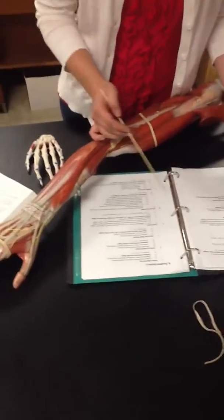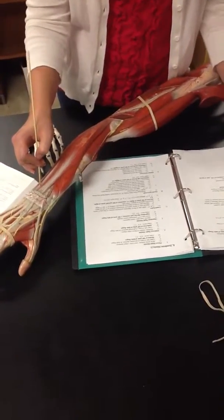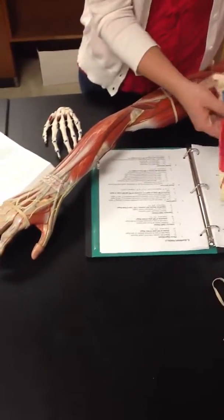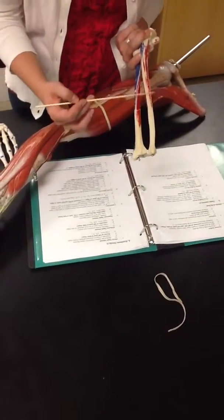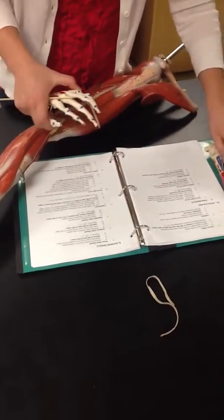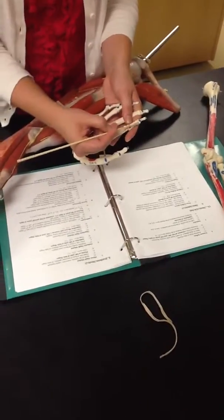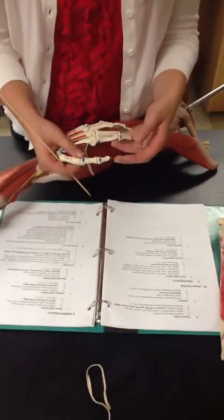Then we have the extensor indicis, which you can't actually see on the model — it's on the other side of the extensor pollicis longus. Its origin is the posterior body of the ulna distally, right here. Its insertion is the base of the distal phalanx of the index finger, right here. Its function is wrist extension and extension of the MP, PIP, and DIP joints of the index finger.